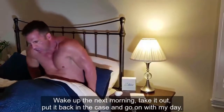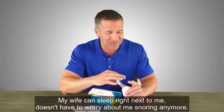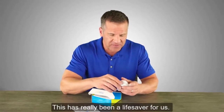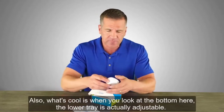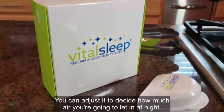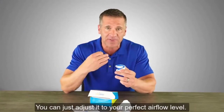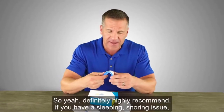I sleep great and wake up the next morning, take it out, put it back in the case, and go about my day. My wife can sleep right next to me and doesn't have to worry about me snoring anymore — this has really been a lifesaver for us. What's also cool is that the lower tray is actually adjustable. You can adjust it to decide how much air you're letting in at night. It comes with a little allen wrench so you can set it to your perfect airflow level.